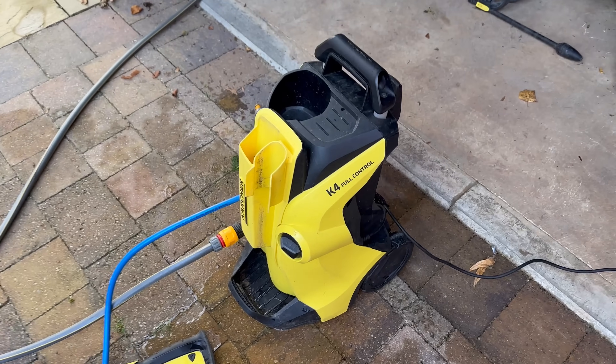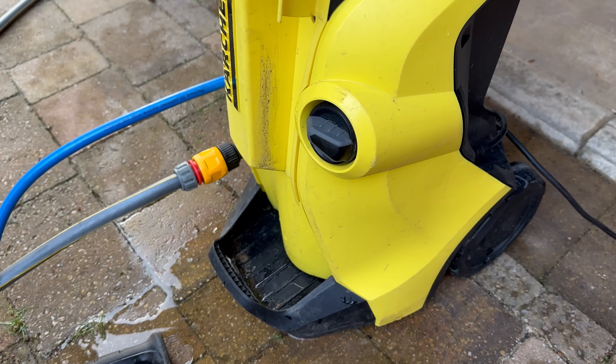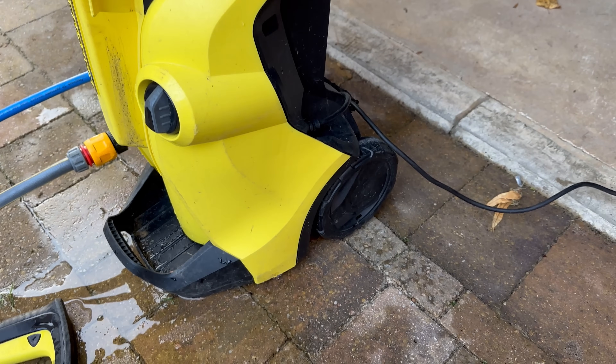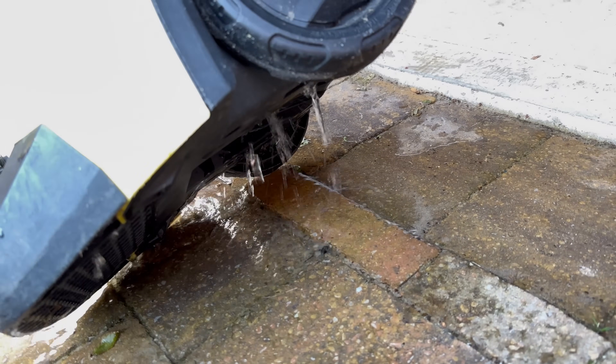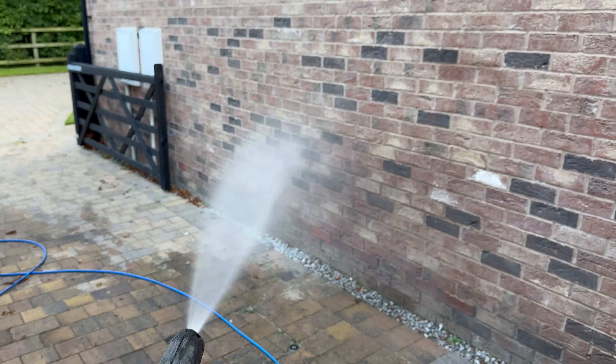The pressure washer has just given up. It sounded like something popped off — I don't know if it was a hose inside or the seals broken — but now we get the pressure, and it's not great.